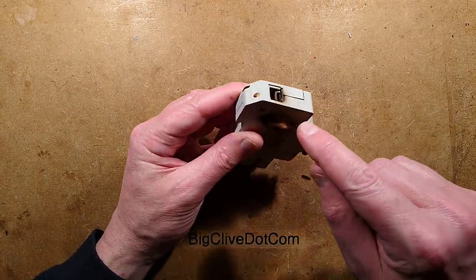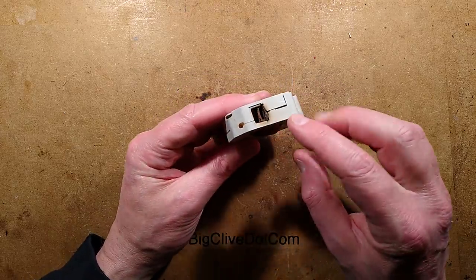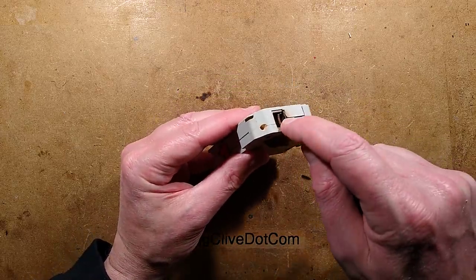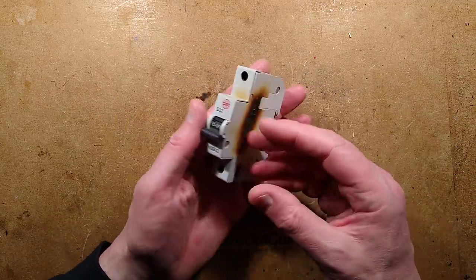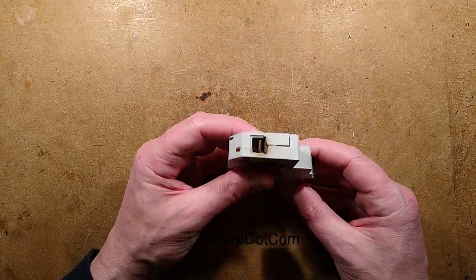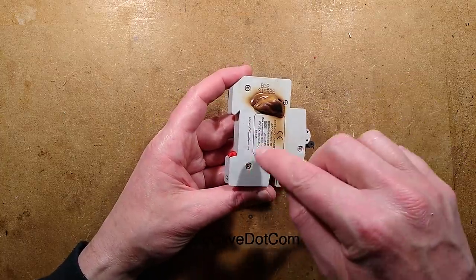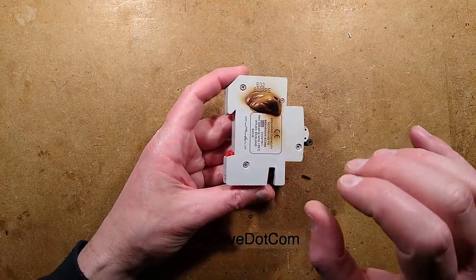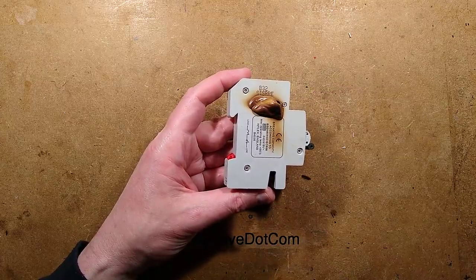Let's open this up and see if we can diagnose what happened here, because I'm wondering if it was a bad connection or if it's because Thomas was saying that an awful lot of heaters were plugged into it. I'm going to pause momentarily while I drill out the rivets, and then once I've got them clear I'll be back to actually lift the cover off.